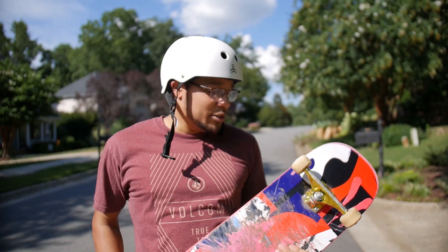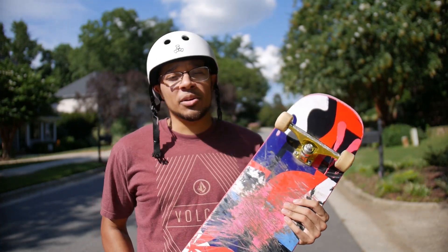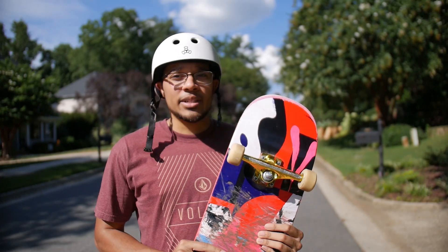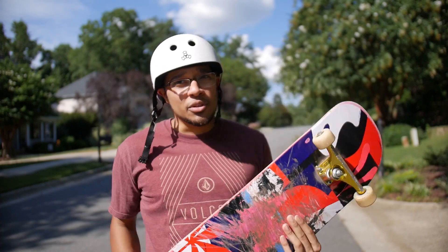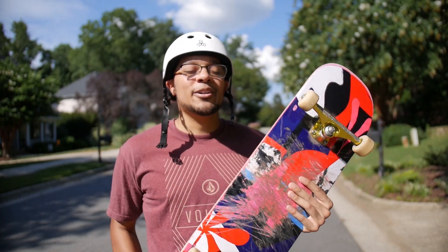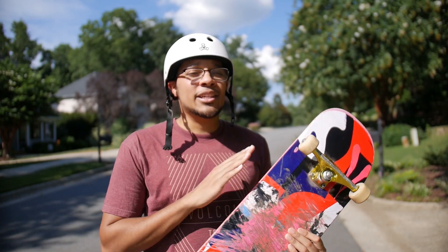Jumping into it, you definitely want to make sure you have a skateboard. I do have a video on how to buy a skateboard and how to pick out all the parts you need, so make sure you click the card in the top right corner if you want to see that video. Just make sure you definitely have a skateboard on your first day, and if you can't afford your own, try to find a friend who has one and ride theirs.